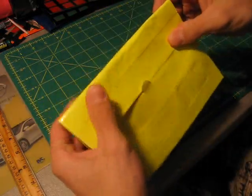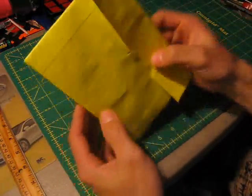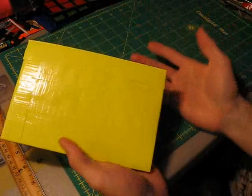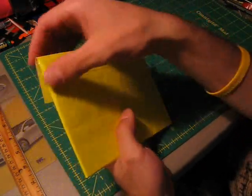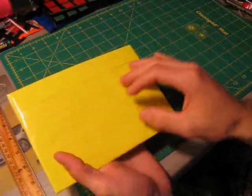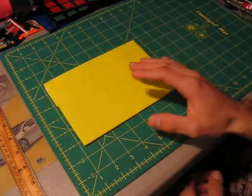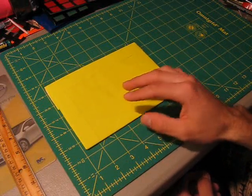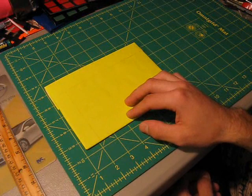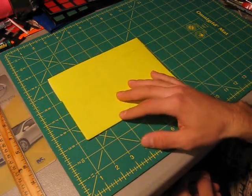And there you have your gift card envelope. Now you can give it to someone and hopefully they enjoy it. You can decorate it any way you want — polka dots would look fine on this one with just the yellow. That's how to make a duct tape envelope for a gift card holder. Hope you guys enjoyed this mini tutorial. There will be more videos coming, so subscribe if you like the videos. Take care, and I'll see you guys next time.